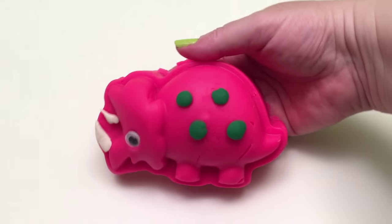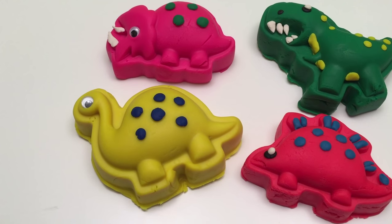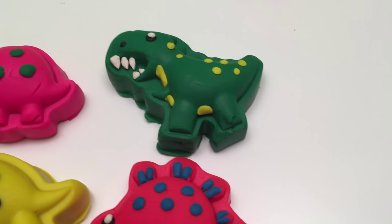And there's our Triceratops! And there are our cool dinosaurs!